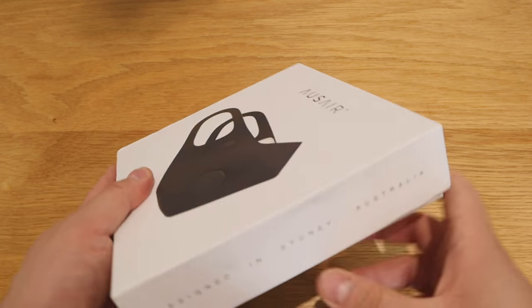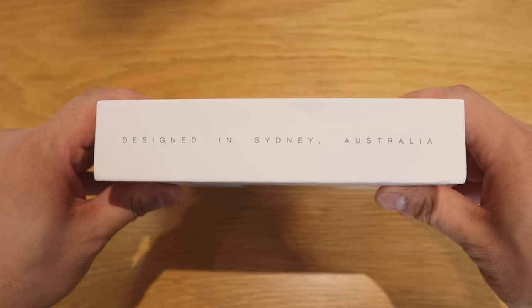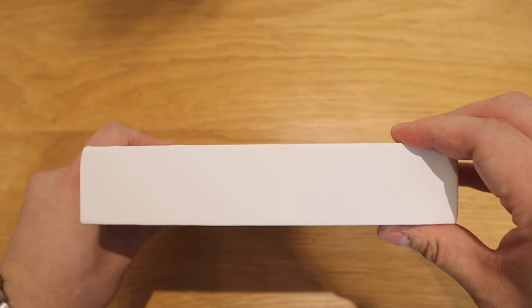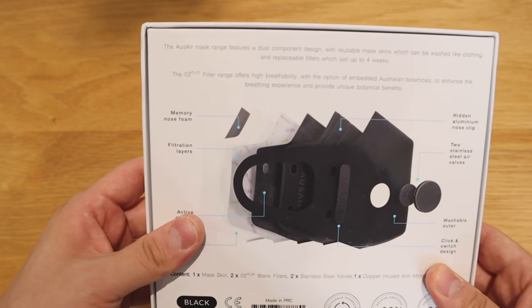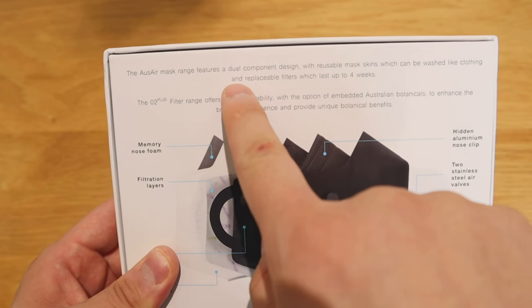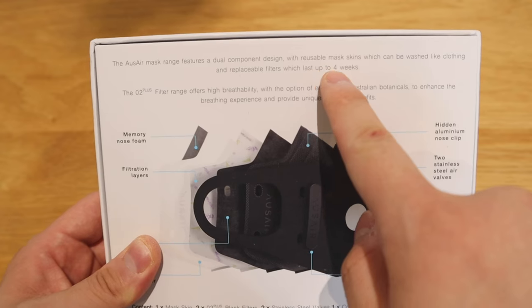On both sideways there's 'Design in Sydney, Australia', and the other side is the shopausair.com address. Top and the bottom there's nothing, but on the back side there's a reasonable amount of details. On the top it says the replaceable filter will last up to four weeks.